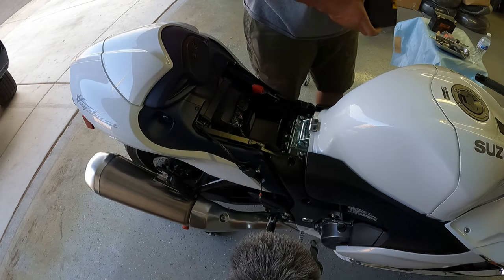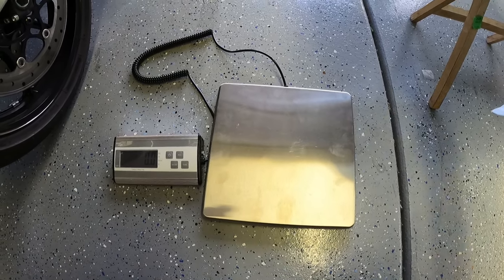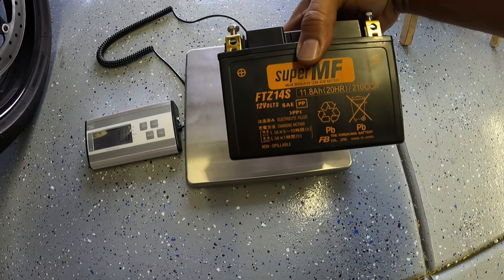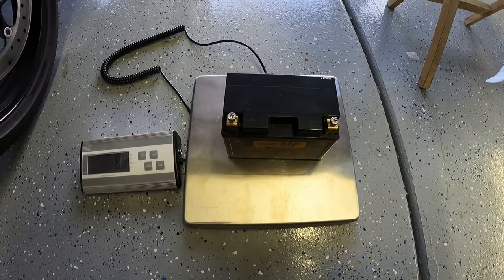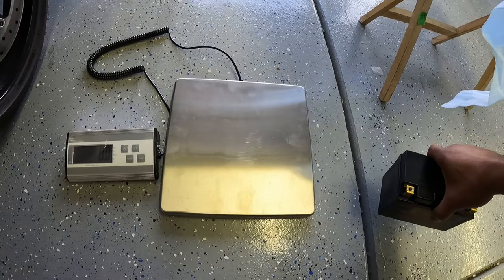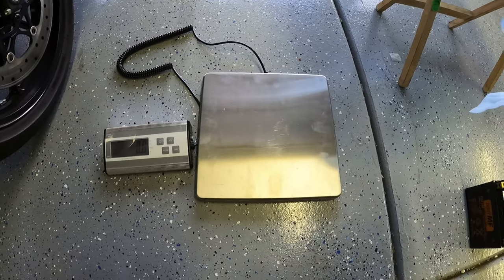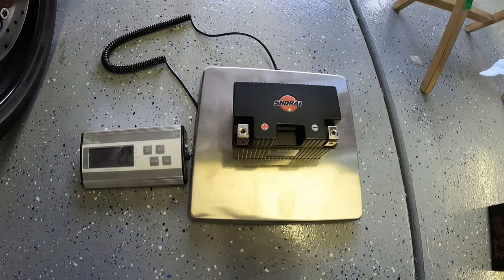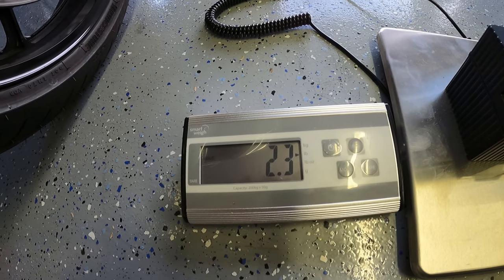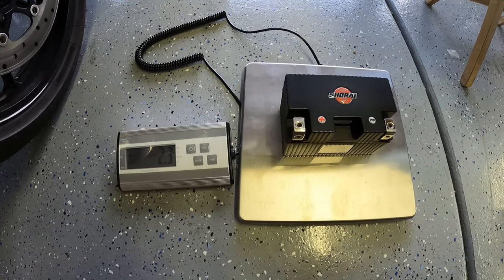Let me find my scale and then we can weigh these batteries. Let's see if this thing will pick up the weight — I know some of these have a minimum. So this is the OEM battery, it's a FTZ14S, 210 cold cranking amps. Reset it, put it back on — 8.8 pounds. So the stock battery is 8.8 pounds. Now the Chirai battery — 2.3 pounds. So that's 6.5 pounds saved by switching the battery.